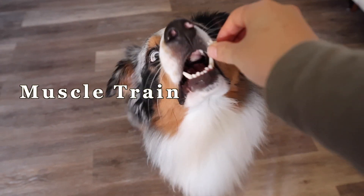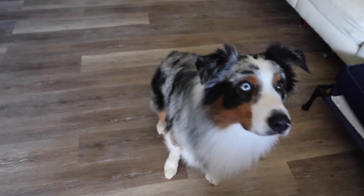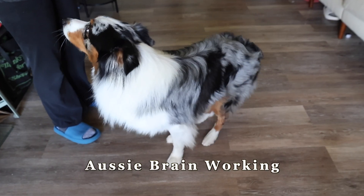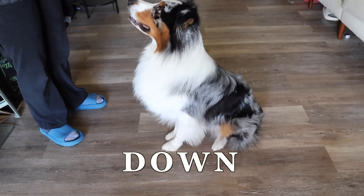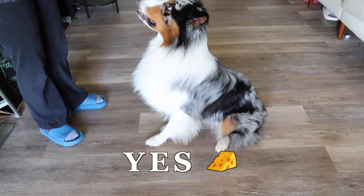Yes. Sit. Stand. Yes. Down. Keep in mind, I verbally say the command once. Instead of repeating commands like 'down, down, down,' I give Astro time to process what I asked him to do. Yes.